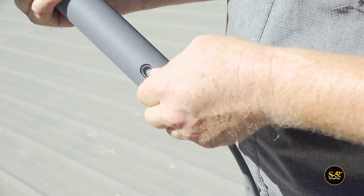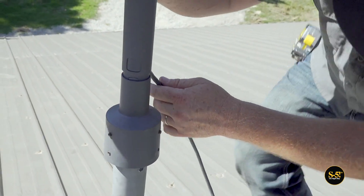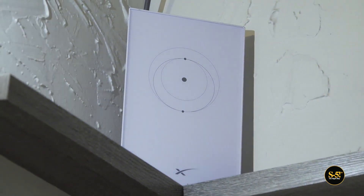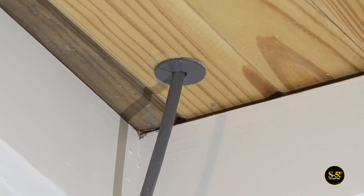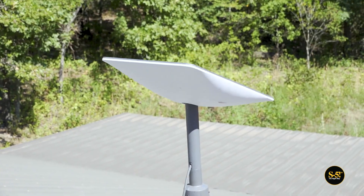Let's get everything connected so the Starlink can begin calibrating itself. Connect to the dish first, then bring the cable down to the location of your Starlink router. In our case, we ended up going through the attic. Now that everything is connected, the Starlink dish can begin its calibration process.